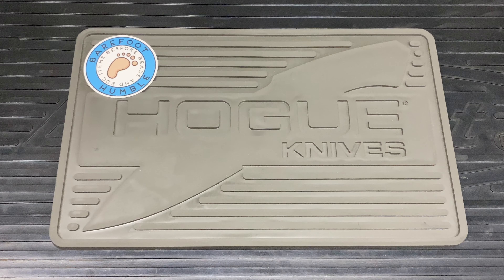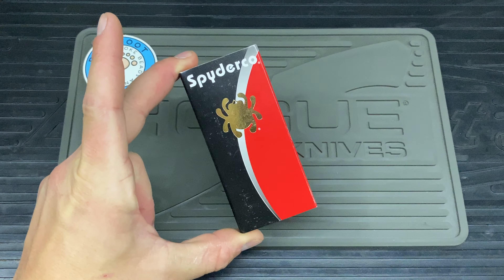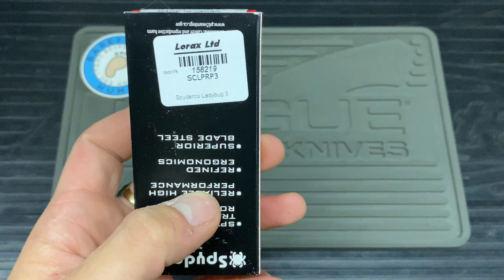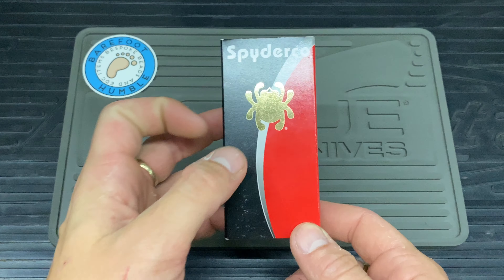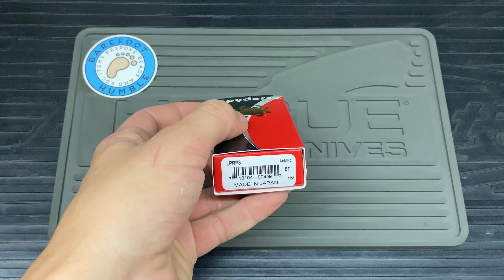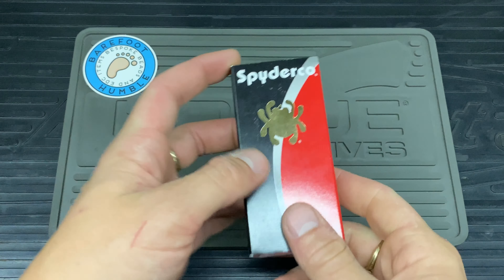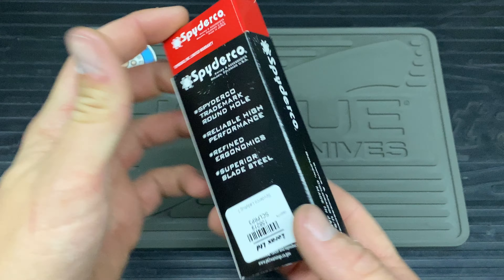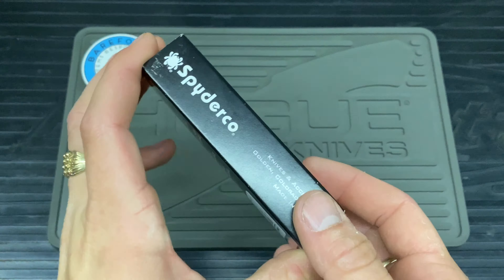Hello and welcome to Bladed Articles. Today I have got a Spyderco Ladybug 3. I got this from Honey Haynes and it is now subsequently on back order — either I got the last one or somebody else likes them too. The box is like any other Spyderco box, slides in and out. The only difference being this one says made in Japan, whereas the ones I've had before haven't said that.